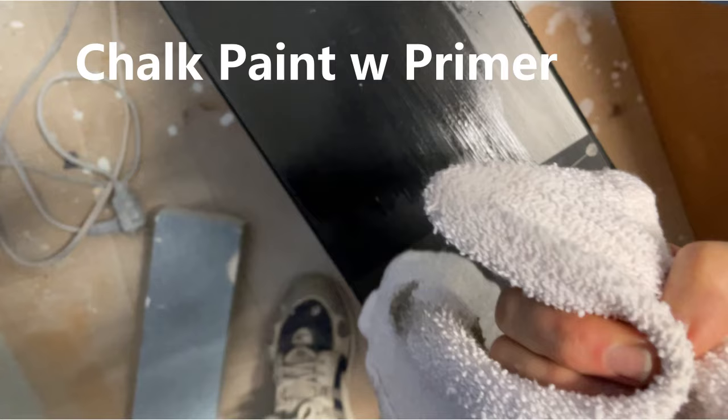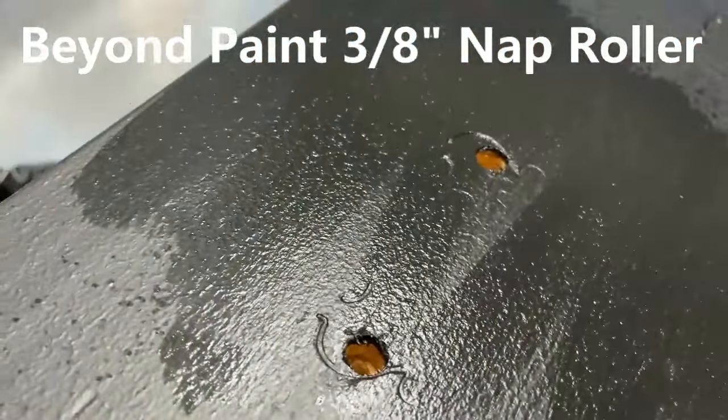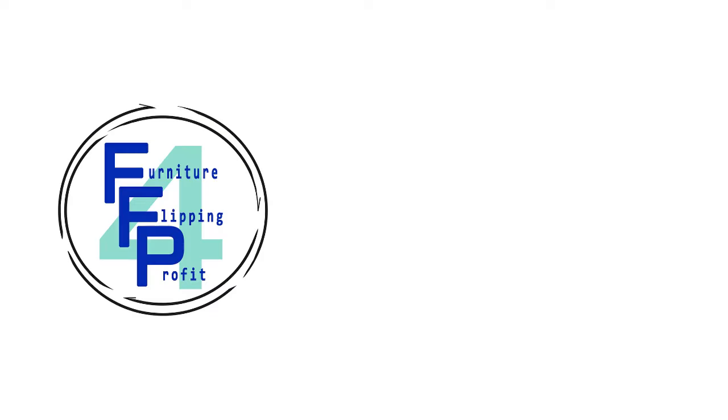I allowed the chalk paint and Beyond Paint samples to cure for a full 60 days before performing any of these tests. I hope you found this video helpful in evaluating the durability of chalk paint compared to Beyond Paint. I tried to be objective and showed you the actual tests so you can draw your own conclusions. If you become a subscriber and click the notification bell, you'll be the first person notified when I post my weekly video. Thanks for watching.